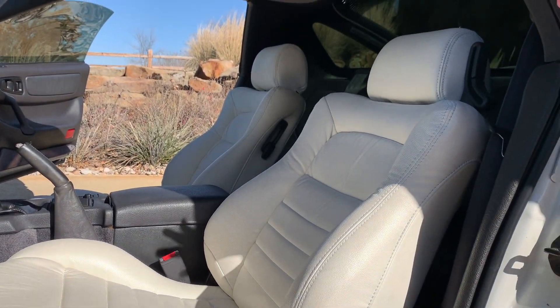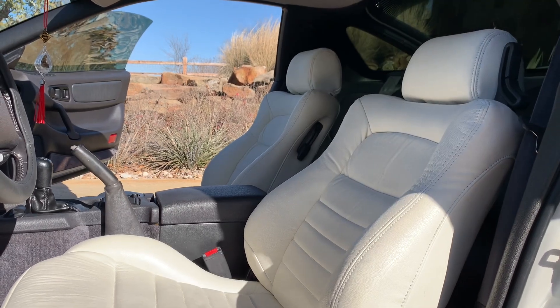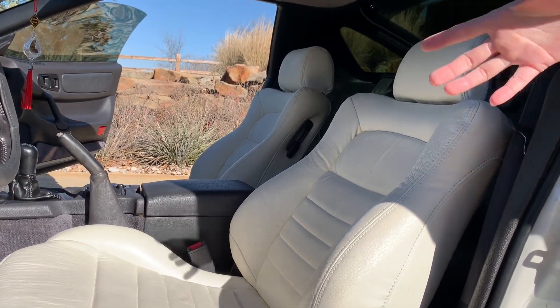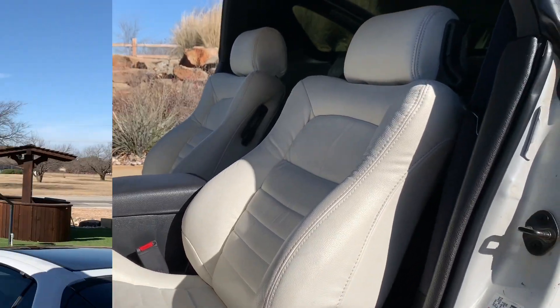Obviously with white seats, you don't want to wear blue jeans and you don't want to wear anything that's sharp or could poke into your leather.